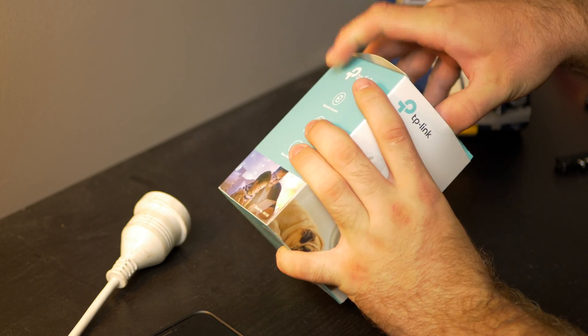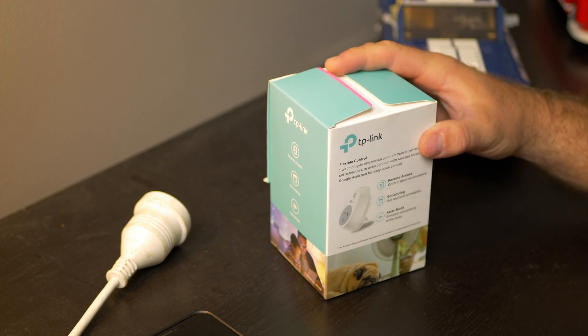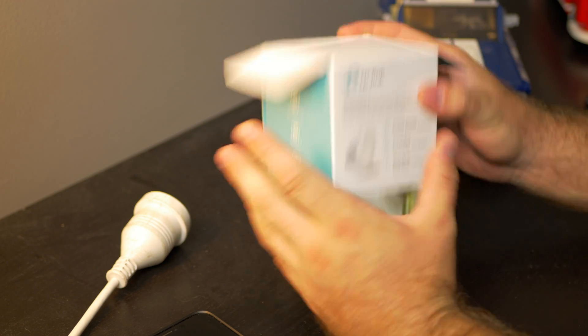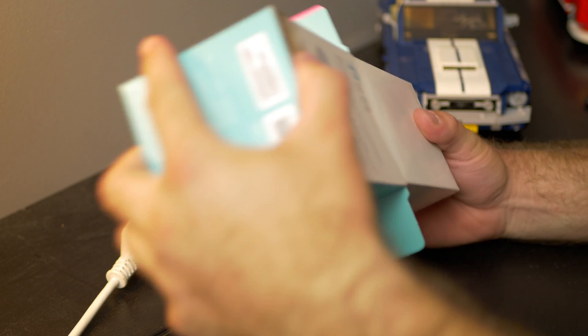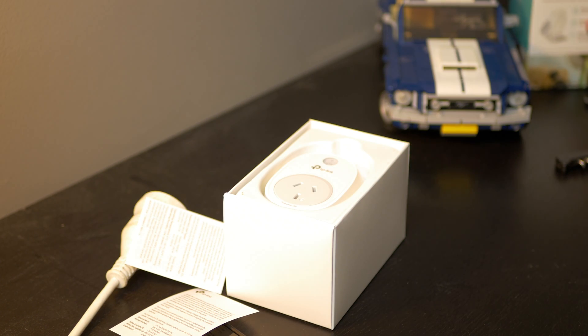I am doing another video — a review of this item — and I have to say so far I've had great impressions, and we'll get to that in the review. But let's have a look what's inside; what does this come with? As expected, it's not really that much.